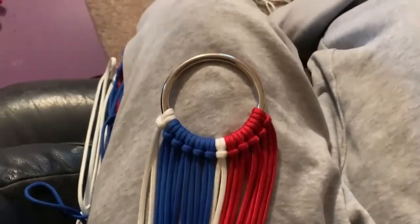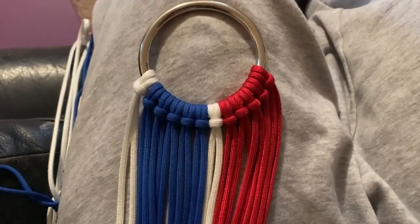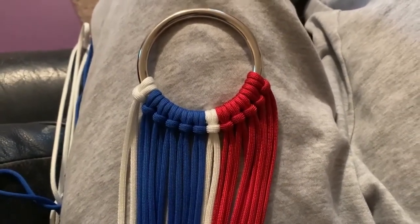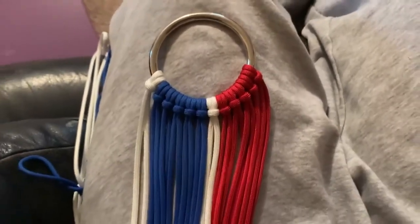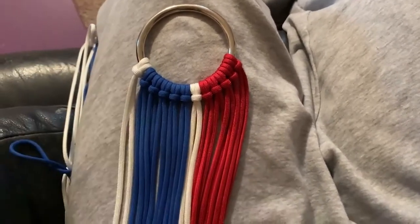Here is the setup — this one's pretty easy. I have five blue and five red separated by one white in each strand. This is a total of 12 strands for this weave, and each one is eight yards long. This is going to be just a normal horizontal weave, weaving from left to right, and I'll show you what it looks like when we're done.